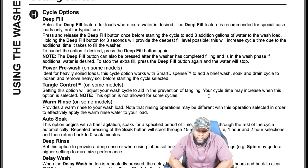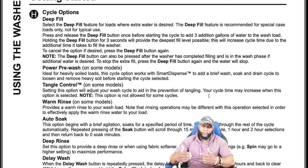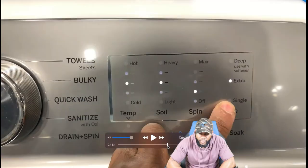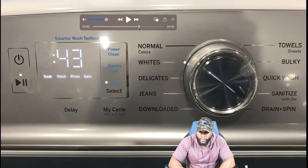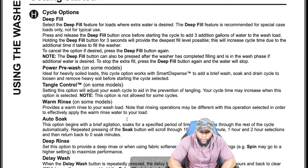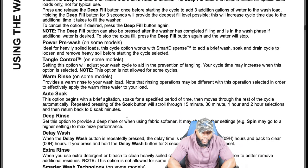Power pre-wash is ideal for heavily soiled loads — on some models it works with smart dispense to add a brief wash, soak, and drain cycle to loosen and remove heavy soil before starting the main cycle. Tangle control is also available on some models, including ours. Selecting this option adjusts the wash cycle to aid in the prevention of tangling — cycle time may increase. Note: this option is not available for some cycles.